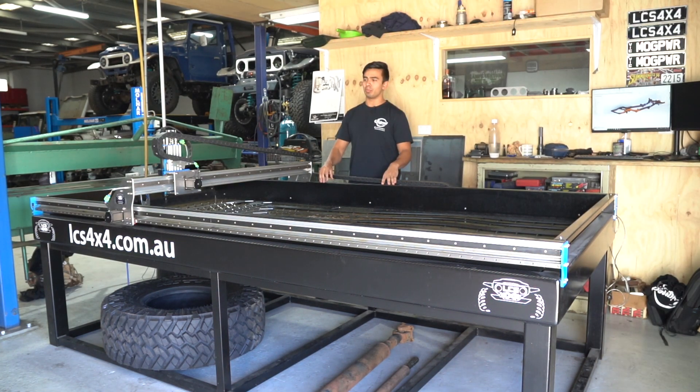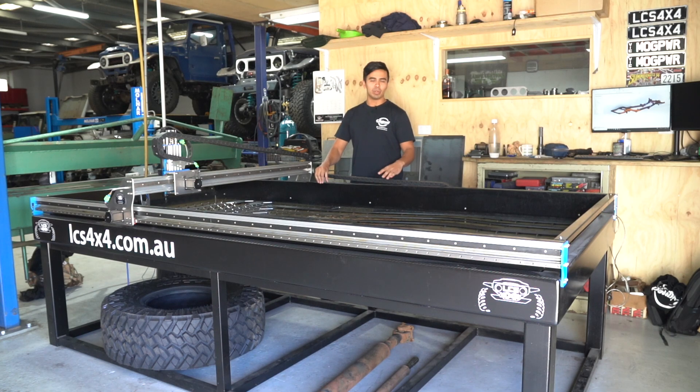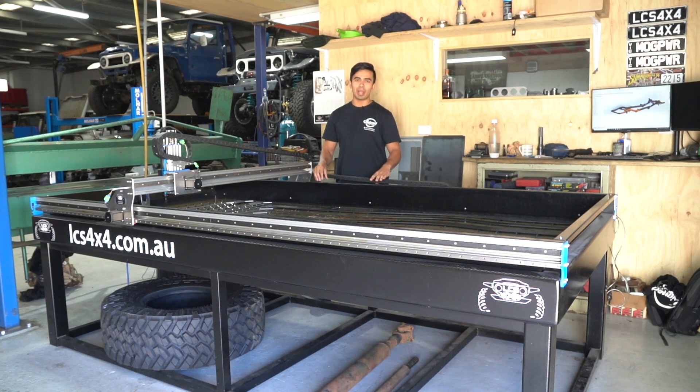Laurie and I from LCS purchased a BlueCarve Spark a number of months ago, which is basically a standalone gantry and a controller, and we've decided to build a waterbed for it, and that's for a number of reasons which we'll be covering later in the video. This is going to be a great video for anyone interested in CAD, plasma cutting, or laser cutting, so sit back, relax, and enjoy the video.